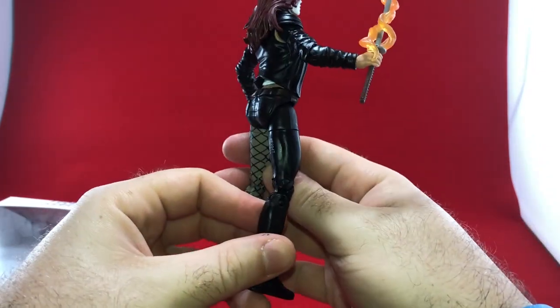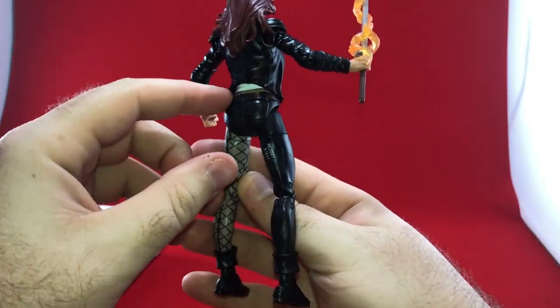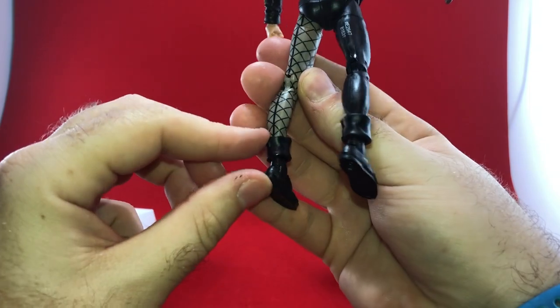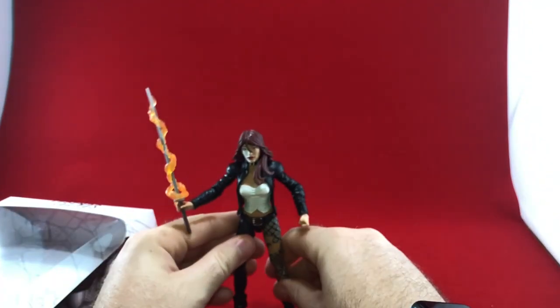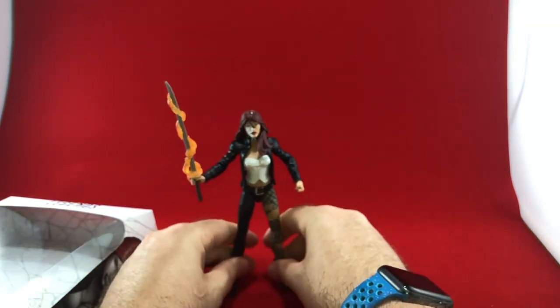It's a pretty good, well-made toy. She's got the leather jacket going, a nice belt, and then there's this leg which you could probably just pop out and replace if you ever wanted to have her with a full pair of pants.